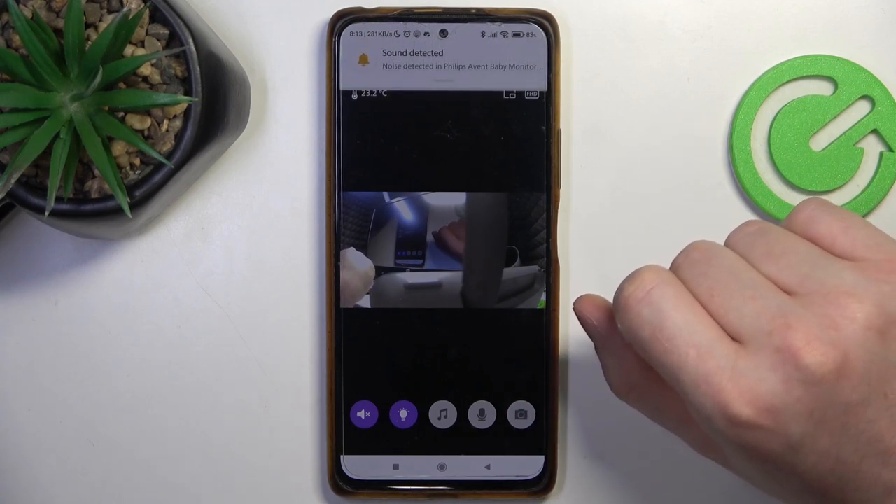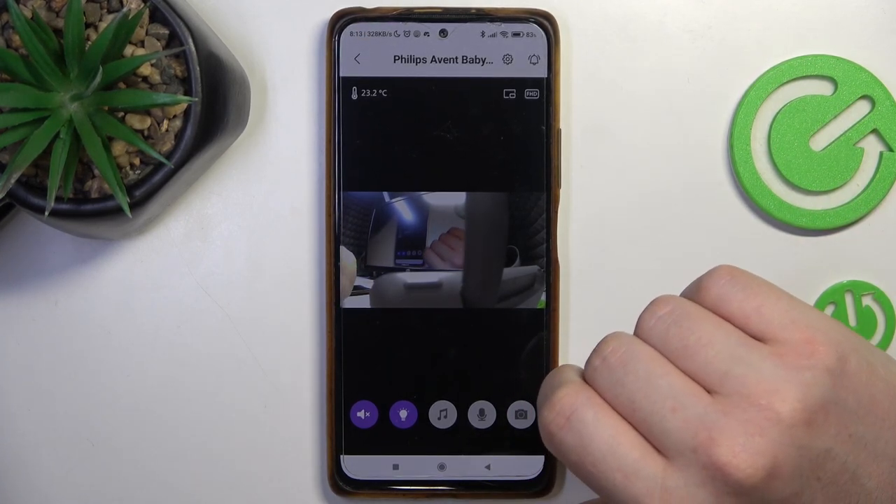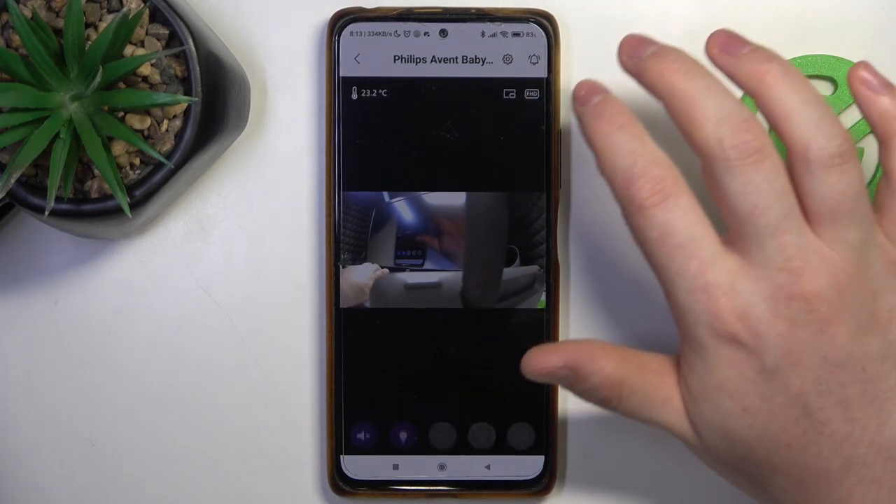Hello, in this video I want to show you how to disconnect and basically factory reset your Philips Avent baby monitor.